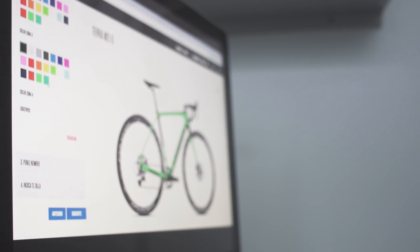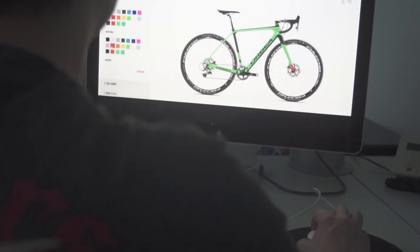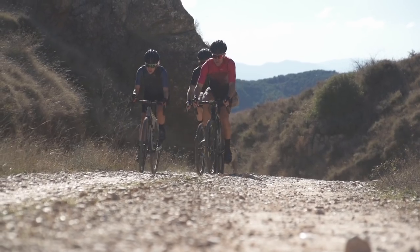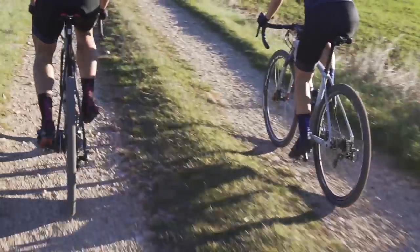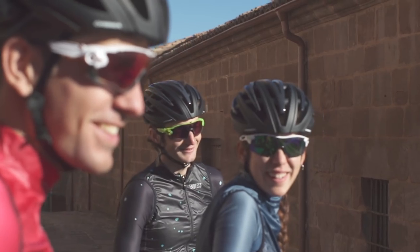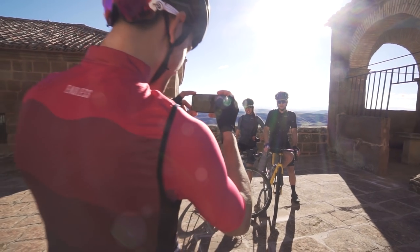Choose the color scheme and components of your Terra and stand apart from the crowd. Our in-house manufacturing capabilities and know-how let us pay meticulous attention to every step of the Mio process, so all you have to do is choose the colors, select your favorite components, and add your name to the top tube. Designing your dream bike incurs no additional cost, and your Mio Terra will be delivered in an average of four weeks after placing your order.